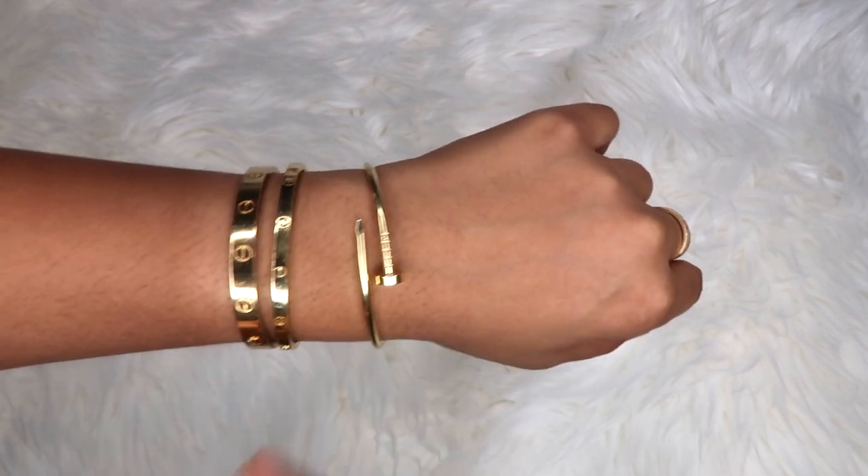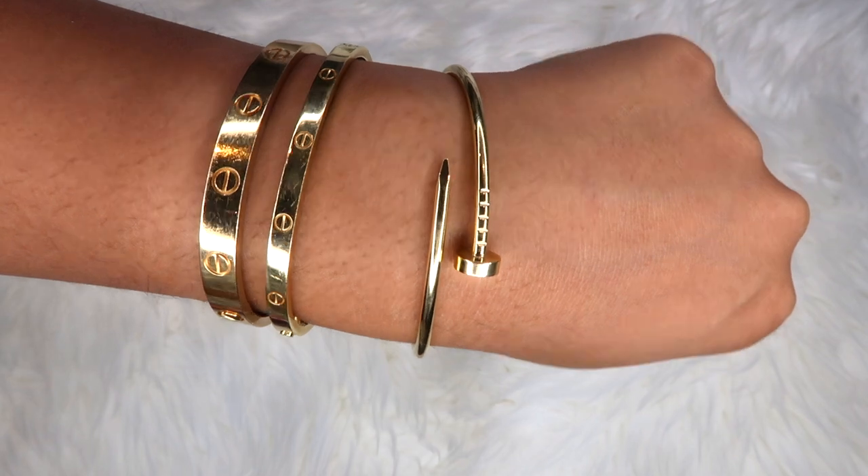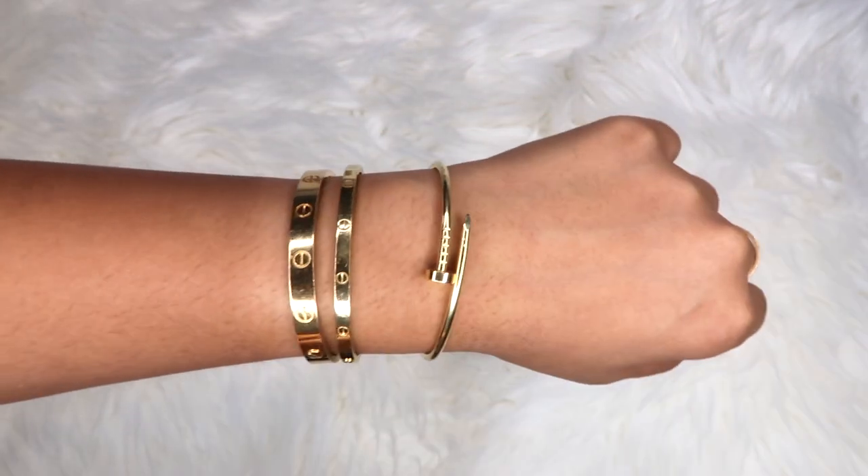When worn the originally recommended way, the thinner part also used to flip over and separate, and I worried it would lose its shape over time. I do have a Tiffany & Co. bangle with a similar mechanism that has bent out of shape, though that one is much thinner. Since flipping the Juste un Clou over, I've had none of those problems — it doesn't get hooked on anything, doesn't separate, and doesn't even catch on my love bangles. My suggestion is to wear it the flipped way to avoid those issues.